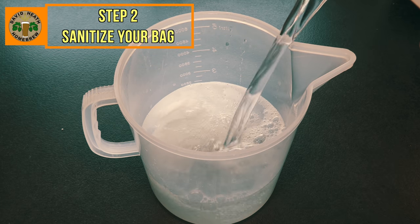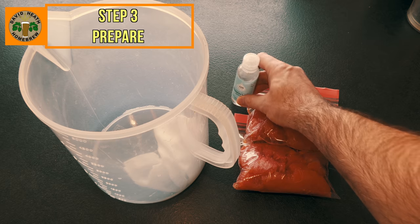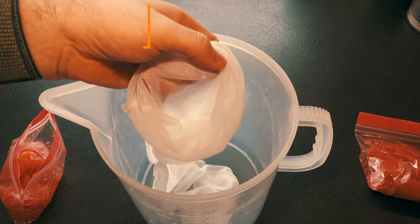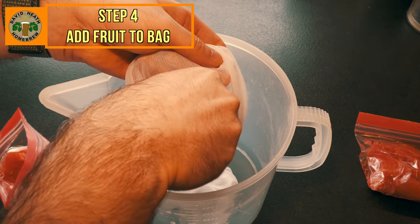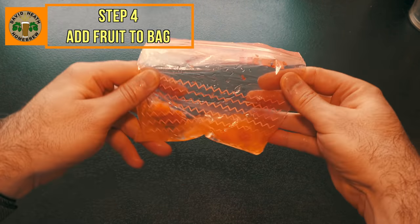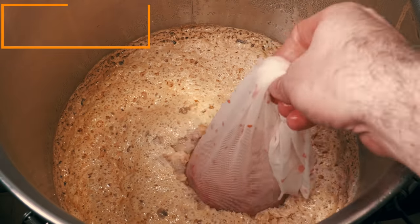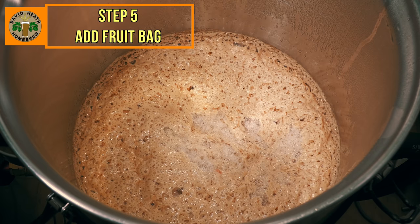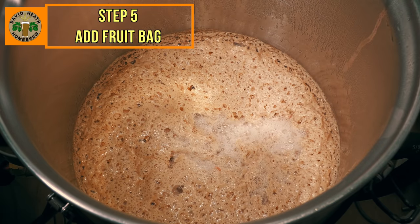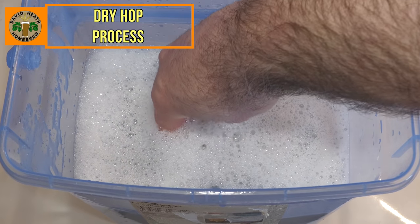Next, grab your fruit and some hand sanitiser. Every time you touch anything other than the fruit, re-sanitise your hands or fingers. You can then start loading up your bag with the fruit. Once done, tie a knot in the top so the fruit cannot make an escape. By the end your bag will be left with some juice and small bits — you can add the juice to a jug for pouring later, but avoid the small bits as they could cause clogging. You can then add in your bag and pour in the juice, ensuring small bits are left behind. Be sure to use hand sanitiser again before touching the bag after removing your fermenter lid. When it comes to your dry hops, the same sanitation principles apply, so no need to go through all of that again.